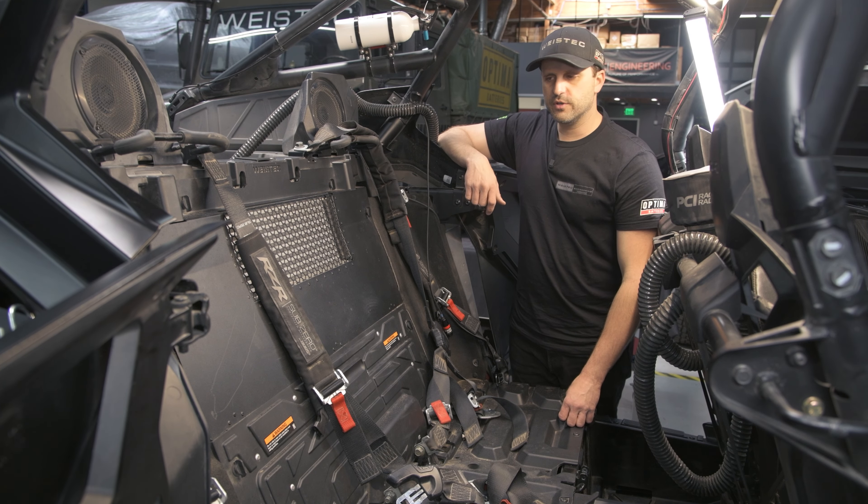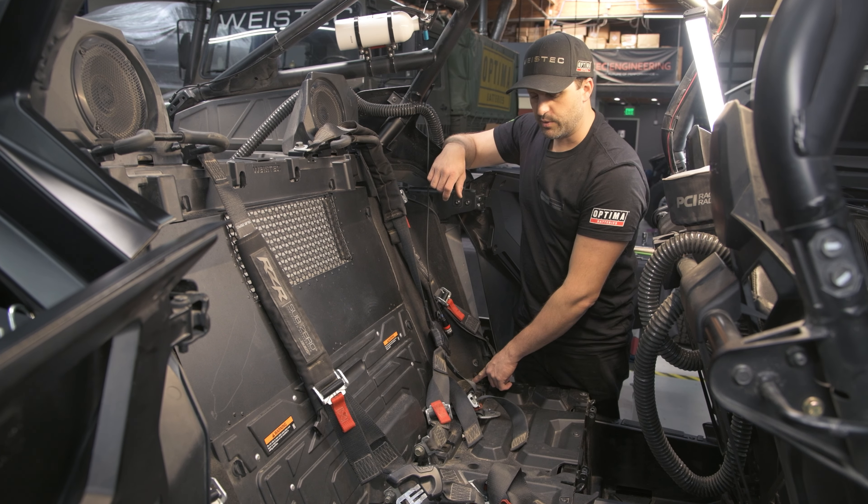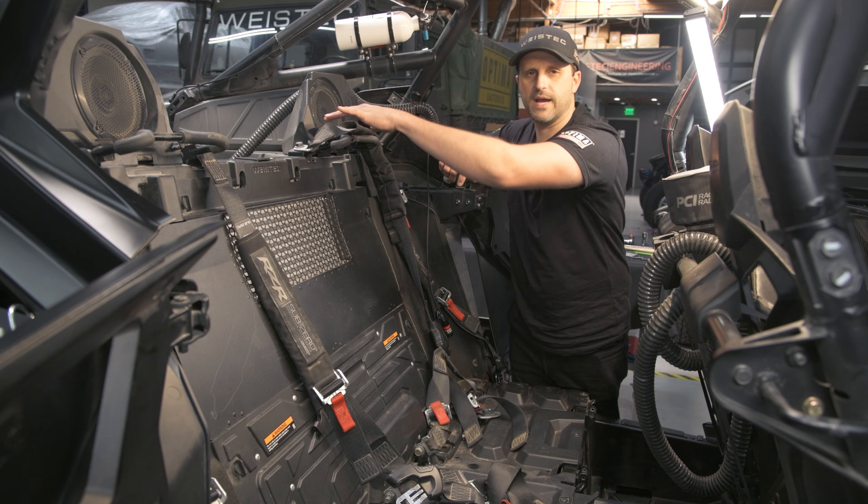Now that you've got the seats removed, we're going to remove these panels and these side panels as well, so we can access the bolts to these seat belts, so we can flop the seat belts over and out of the way.